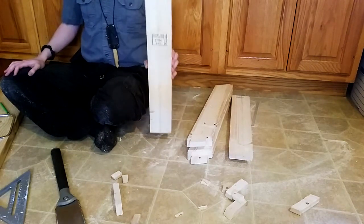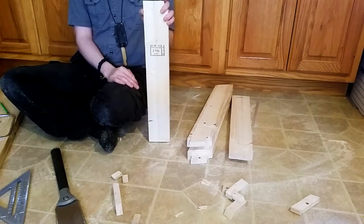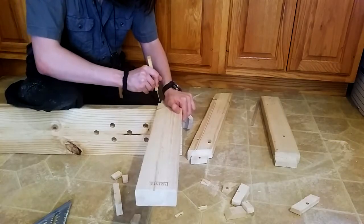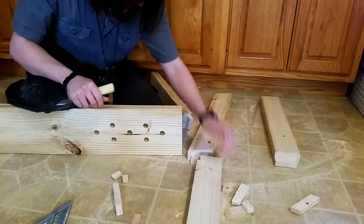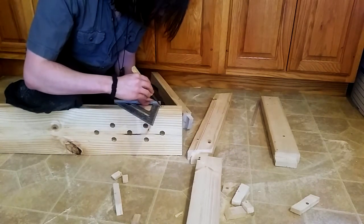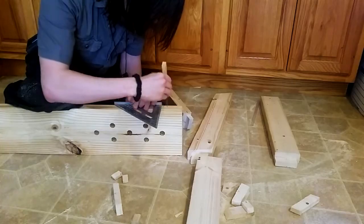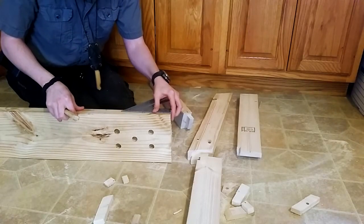For the square ones I'm going to run those all the way to the end, but these I'm going to recess in about two inches. Actually, is two inches going to be enough to miss that? No, I'm going to come in three inches.